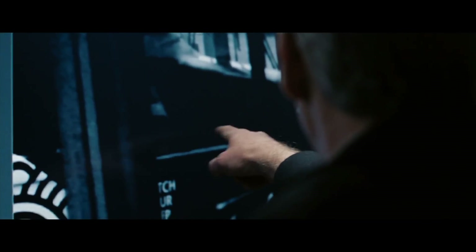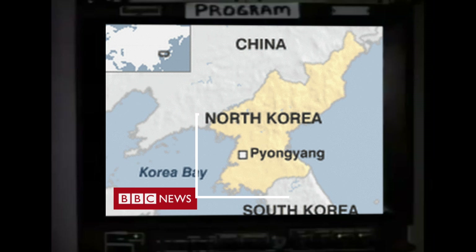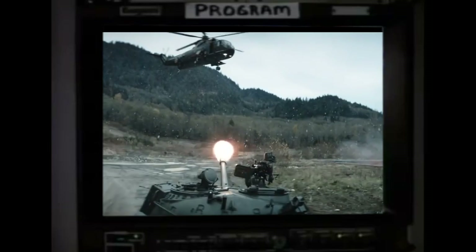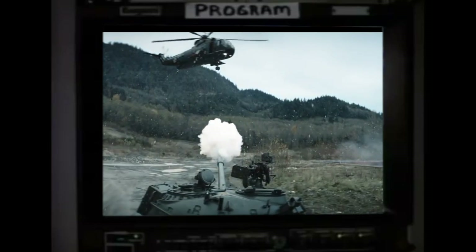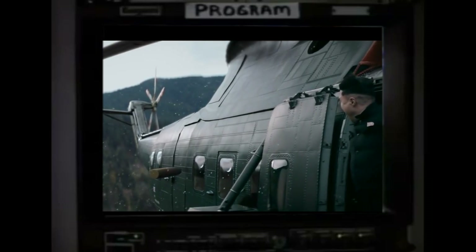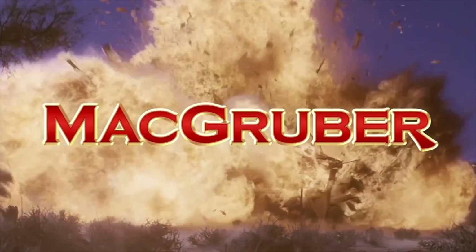Look, no one is ever going to zoom in that closely to check the quality of those two images — well, maybe unless you work for the police, or maybe if you're MacGyver. "Vector in on that guy by the back wheel. Zoom in right here on this spot. Enhance. Enhance." Unfortunately, that's not how cameras and computers work in real life.